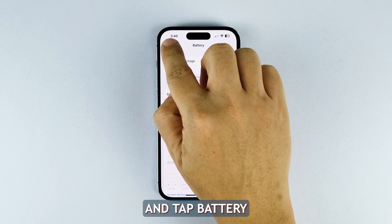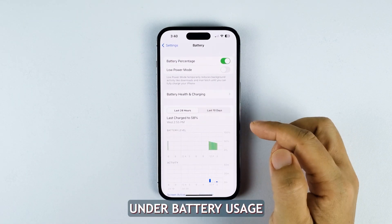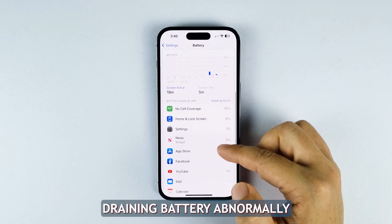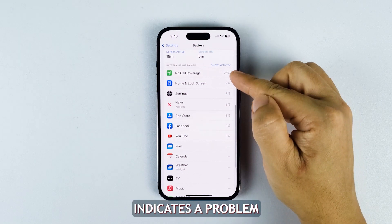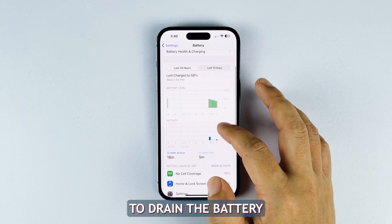Launch Settings and tap Battery. Under battery usage, examine battery consumption by each app. If an app is draining battery abnormally, it likely indicates a problem. You might need to update the app or even uninstall it if it continues to drain the battery.